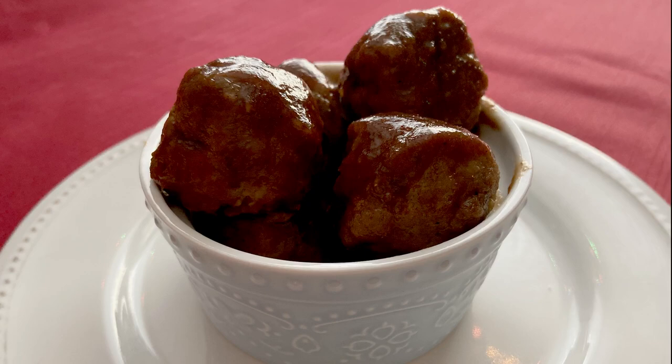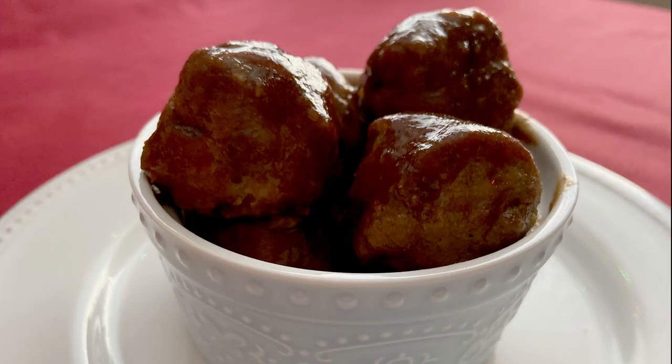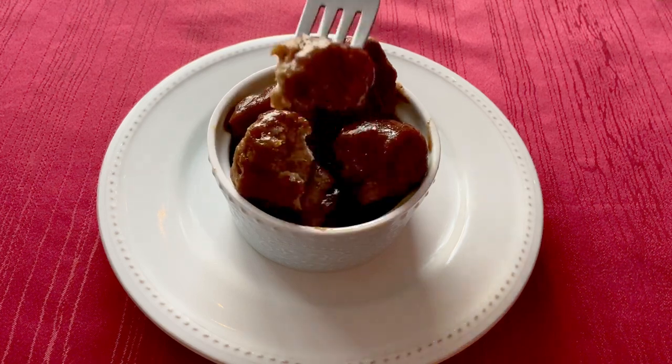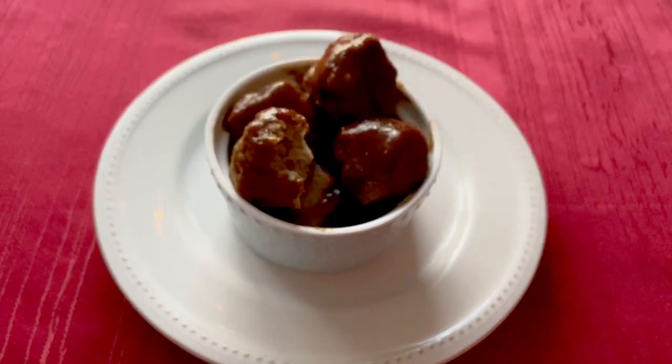And that is it, guys! These meatballs were very good. They only took me less than an hour to make. The meatballs had lots of flavor and the sauce kind of tasted like barbecue sauce, so if you want to skip making it, I would recommend using barbecue sauce as a substitute instead. Thank you guys for watching. I'll be uploading again soon, so I'll see you guys next time. Bye!